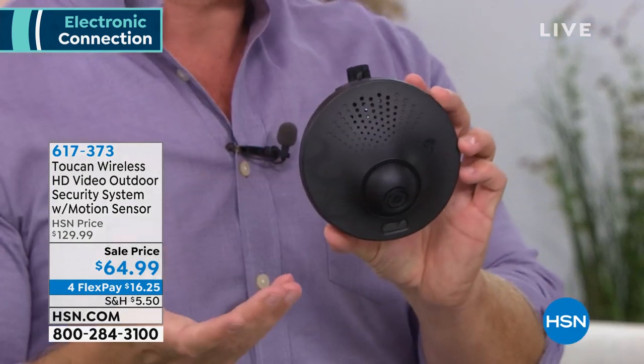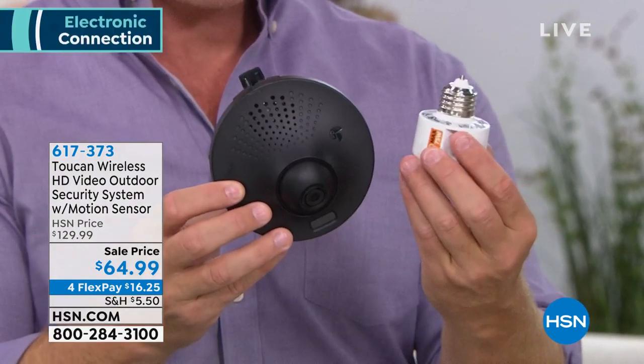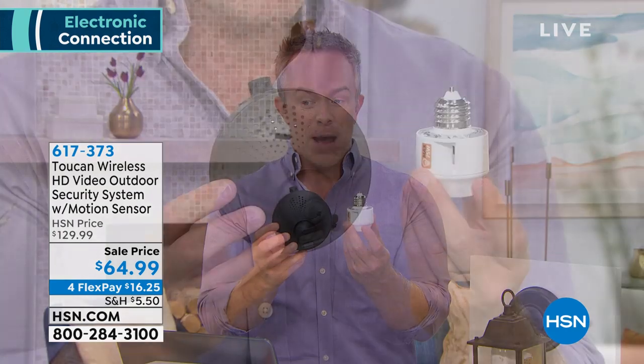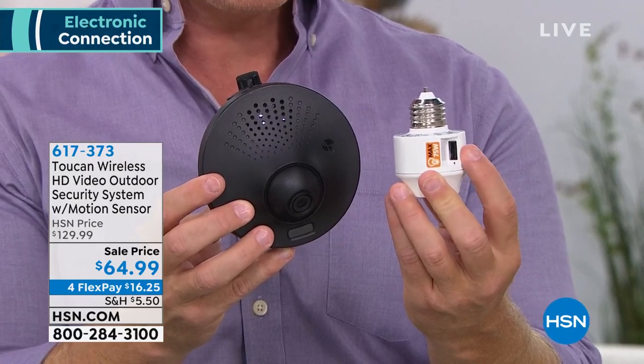It has two-way talk — some of those bigger systems don't even have that. What you're getting is a kit, and the kit comes with two things: the smart socket and the Toucan camera. Why is the smart socket great? If you can screw in a light bulb, you're going to walk away with power. You screw this in and now it has a USB port, which is where you plug in the camera. A lot of us on the front porch don't have a power source, but we have a light.